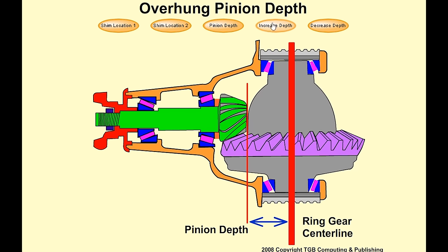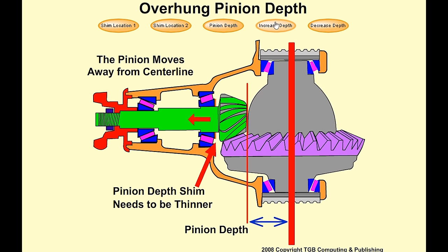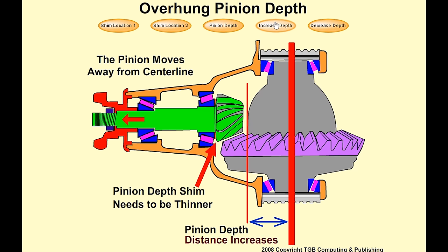If pinion depth is increased, the pinion will move away from the center line. As the pinion moves to the left in this image, not only does the distance increase, but the distance between the ring gear and the pinion also increases. This will affect the backlash.